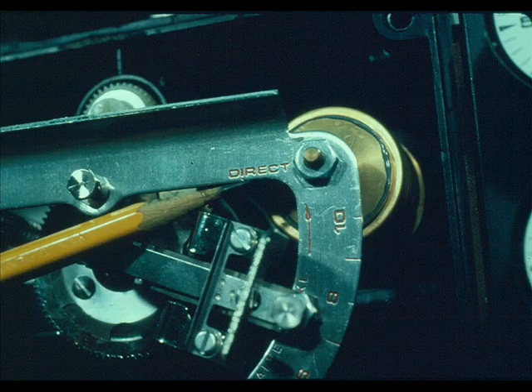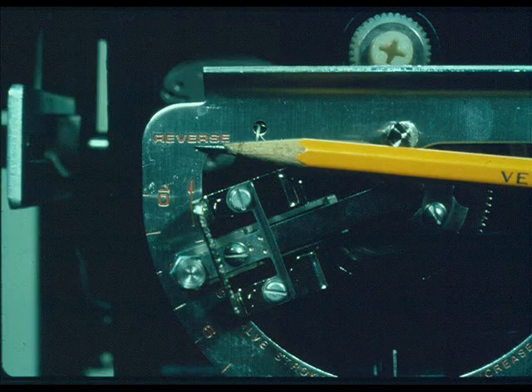The Fisher 3580 can be split-ranged with no extra parts required. It can also be changed from direct to indirect with no extra parts required.